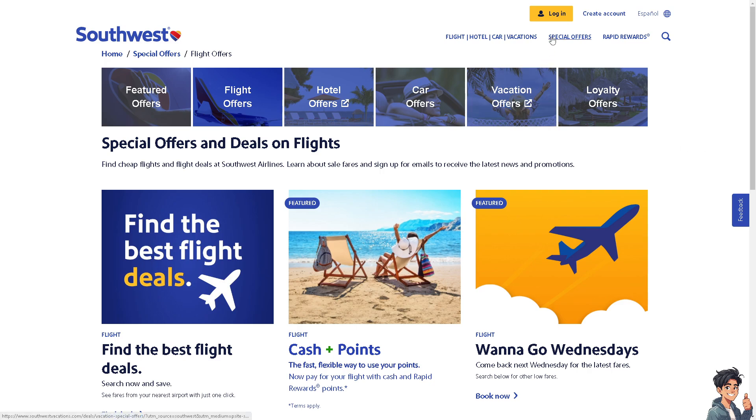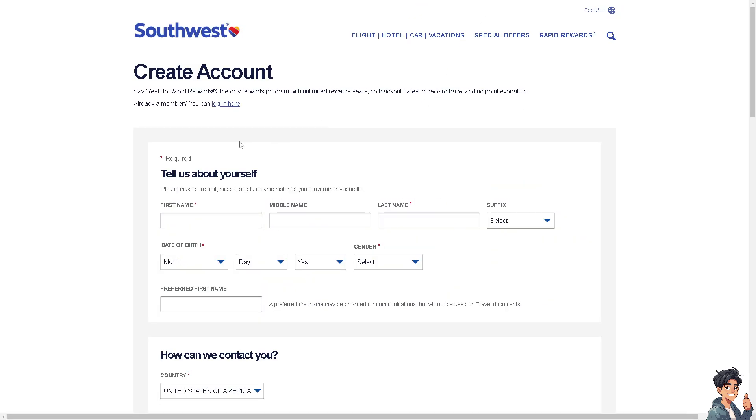The first thing you need to do is to log in using your credentials. If this is your first time in Southwest, click the Create Account option. From here, just follow the on-screen instructions and you're good to go.